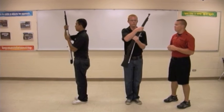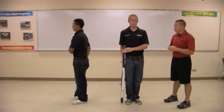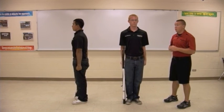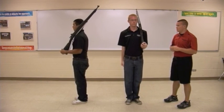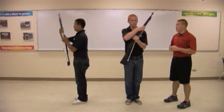Ready, move. Grabbing the upper hand guard. Ready, move. Finally, ready, move — and they are back in the position of order arms. Now putting it all together: left shoulder arms. Order arms.